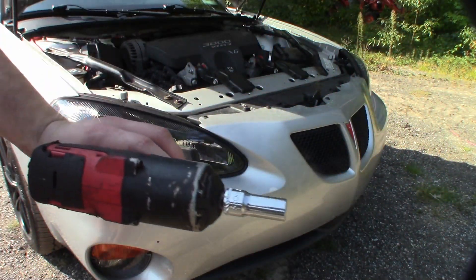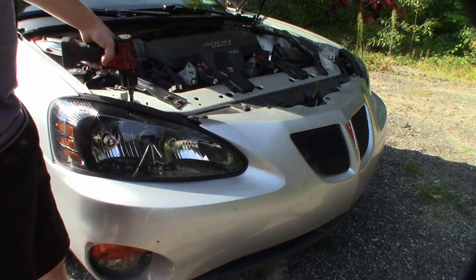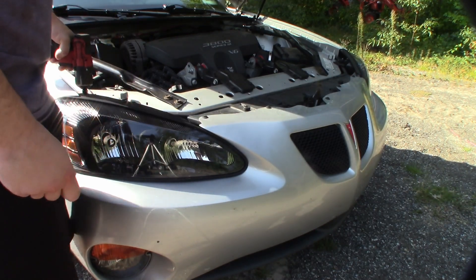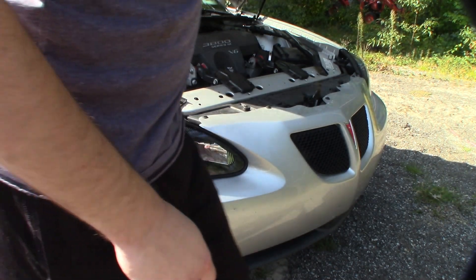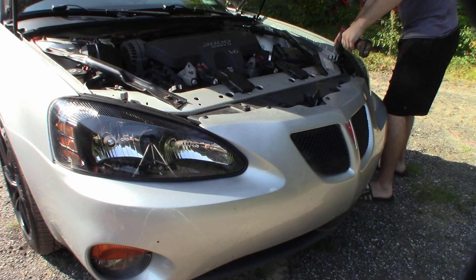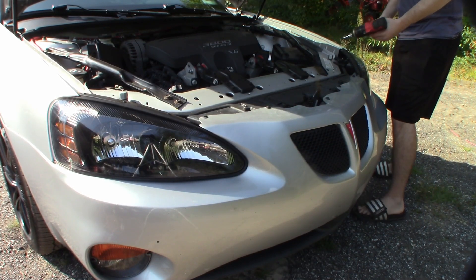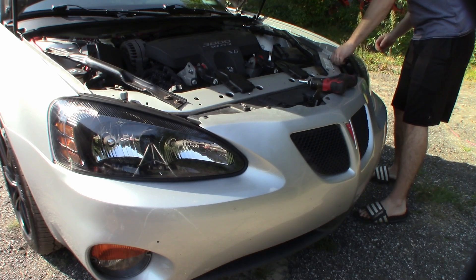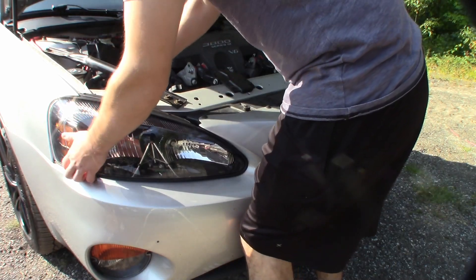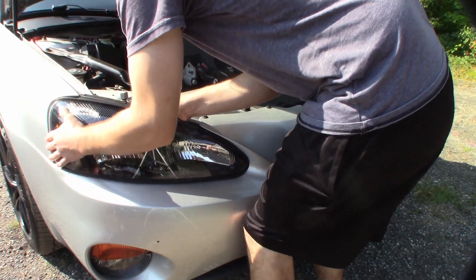Headlights are easy — basically just take a 10mm. Just one bolt on each side. You pull up on this thing and it should pop right out.